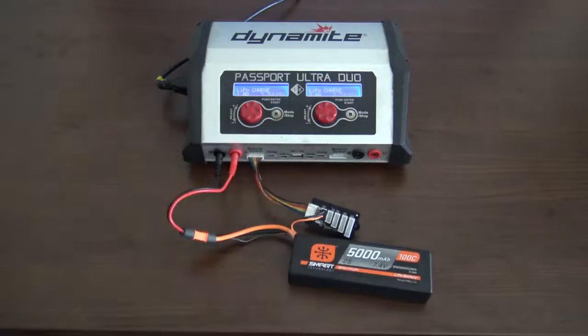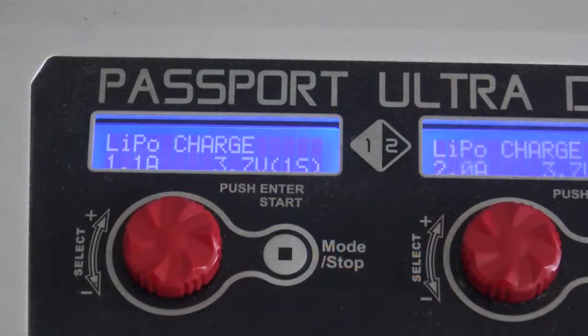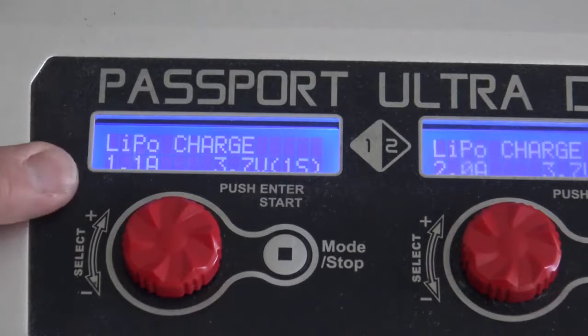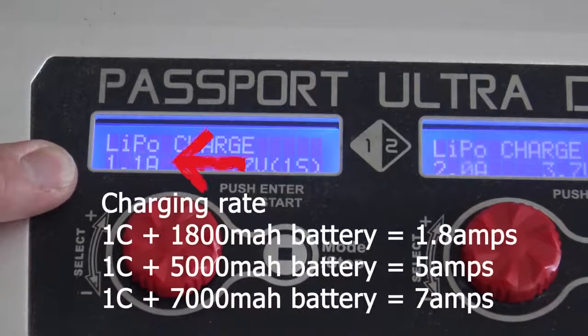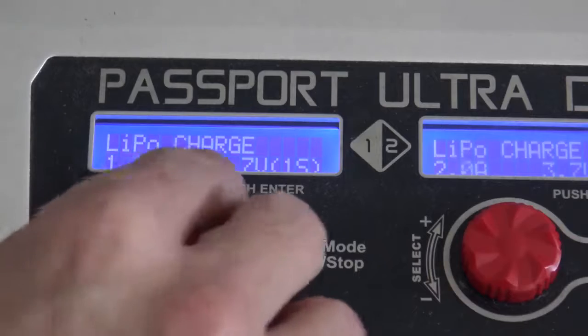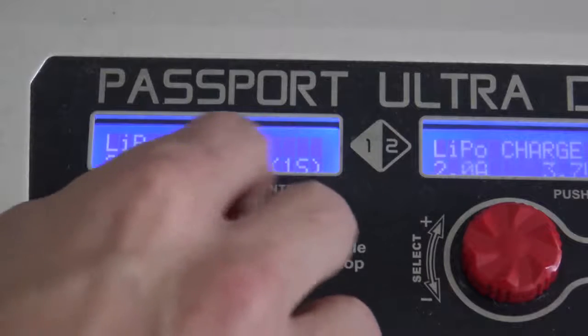Now we can program the charger. Once you have your battery plugged in correctly, it's time to set up your charger. A few steps you'll want to take before you actually get charging: you want to make sure it's set for LiPo. For the amperage charging the battery, you want to make sure you charge at 1C. Some batteries will handle a higher amperage, but a safe bet is 1C. This battery is 5,000mAh, so we'll charge it at 5 amps.